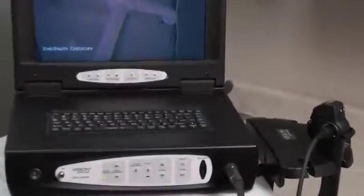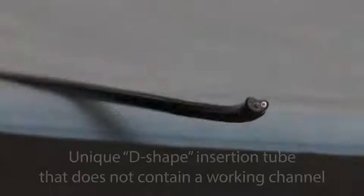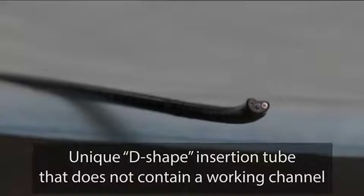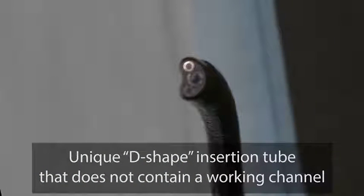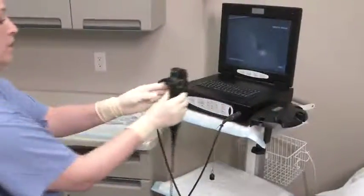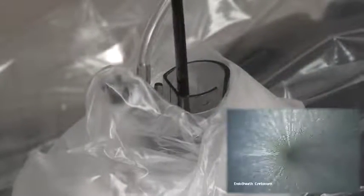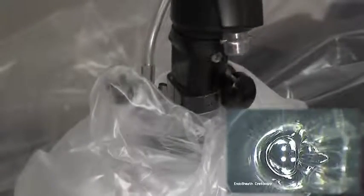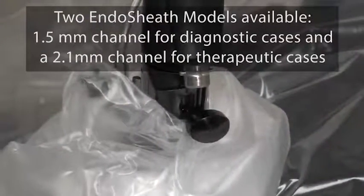The CST5000 Flexible Cystoscope contains image and illumination features like other cystoscopes, but unlike conventional scopes, the CST5000 has a unique D-shape insertion tube that does not contain a working channel. Instead, the CST5000 utilizes the patented Endosheath technology — a sterile, disposable sheath that fits snugly on the scope, providing a barrier between the endoscope and the patient. The sterile, disposable sheath also contains a 2.1 mm working channel for irrigation or accessory placement.